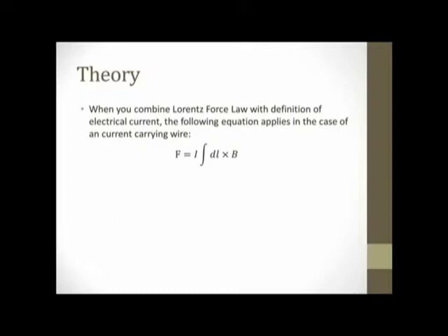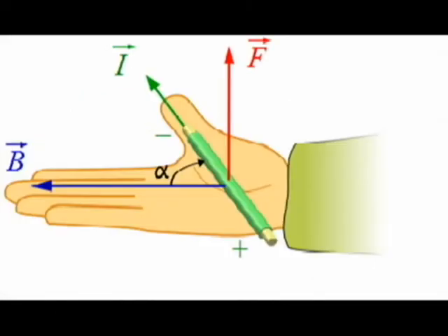In order to determine the direction of the force, the right-hand rule is used. Point your thumb in the direction of the current — in this case along the wire — and your fingers are in the direction of the magnetic field. The direction your palm is facing is the direction of the force.